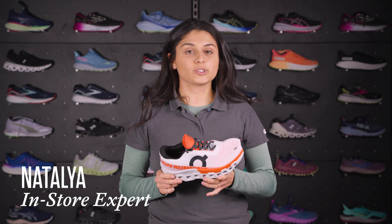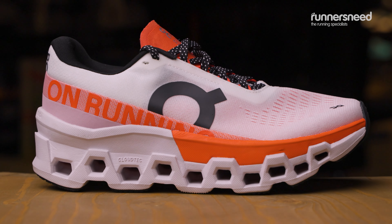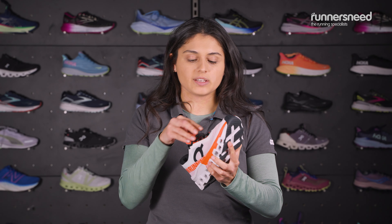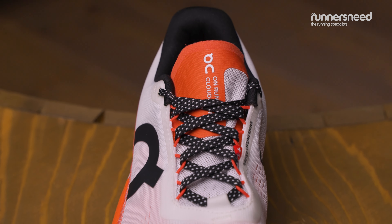It's Natalia here from the Resniz store in Horsham and I'm going to be talking about the women's On Cloud Monster 2s. On the upper of this shoe, there is a total 92% recycled polyester. You've got a bit of a reworked eye stay system. This will help with keeping your laces locked down for a nice secure fit.